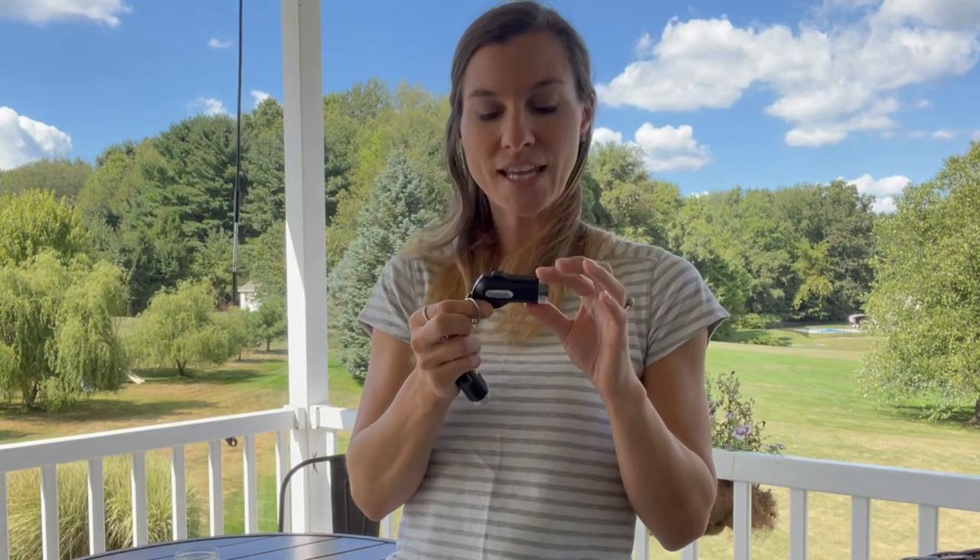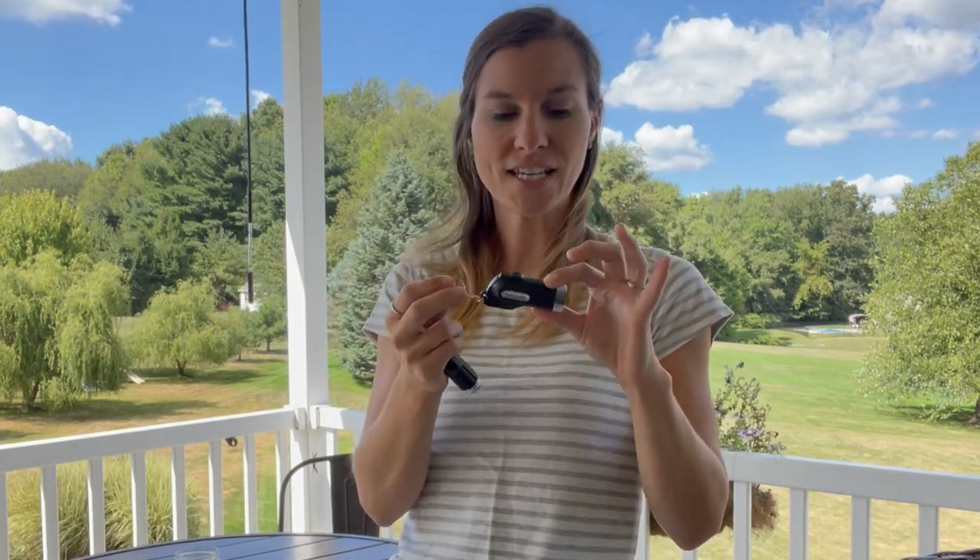It's a great thing to have with you in case of emergency. Hopefully you'll never need to use it but you have it just in case. What I like about this one is it has a safety cap on top so you don't have to worry about kids or anything getting hurt with it.